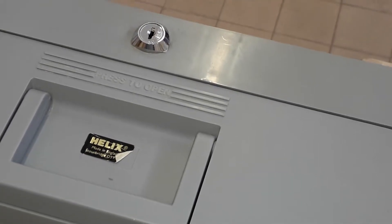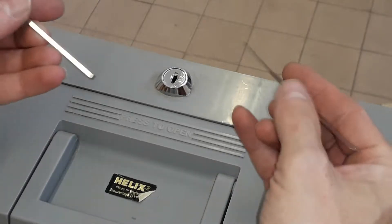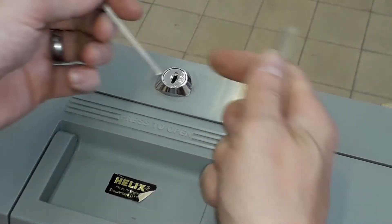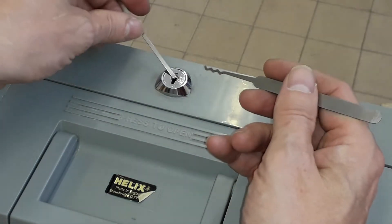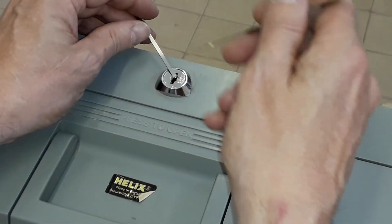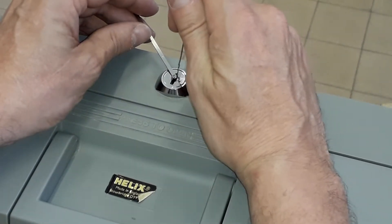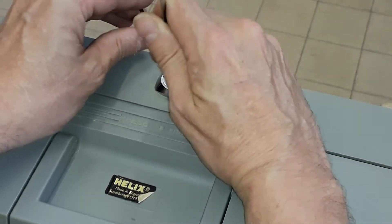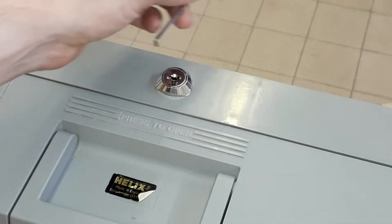I'm trying to get an angle on camera to show you how I'm going to pick this. I'm going to use the Sparrow's worm — this is the Sparrows 18000s — and an all-made tension wrench. Wafer locks can sometimes open straight away, sometimes it takes a little more effort. Put the pick in — that's all I did — put it in, a little jiggle there, and we're open.